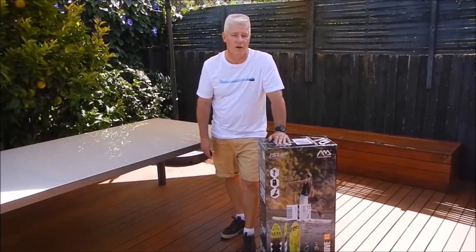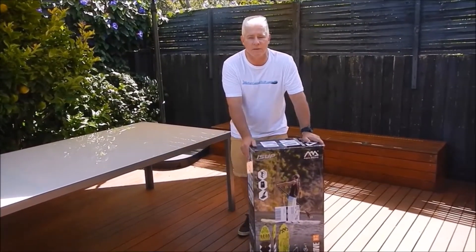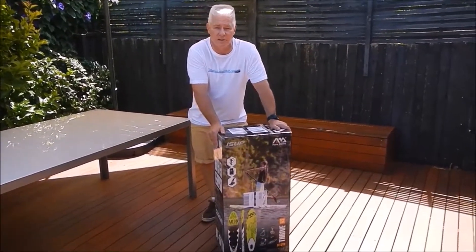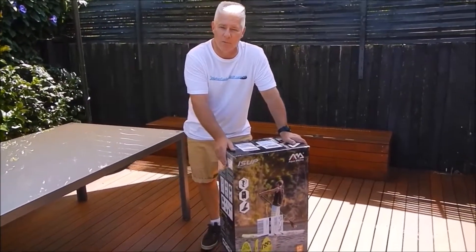This board is 9 foot 9 by 30 by 6 inches thick, so very similar to the Breeze. The main difference between the two is that this is 6 inches thick over the Breeze, which is 4 inches thick. So it has a little bit more guts in it.